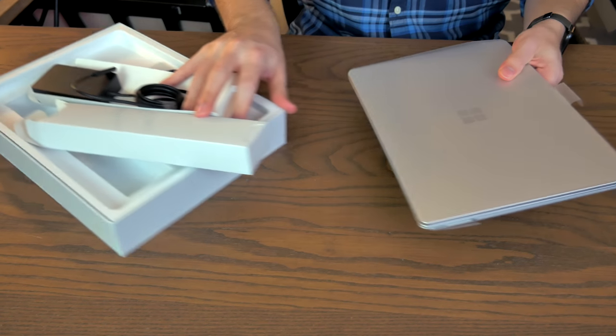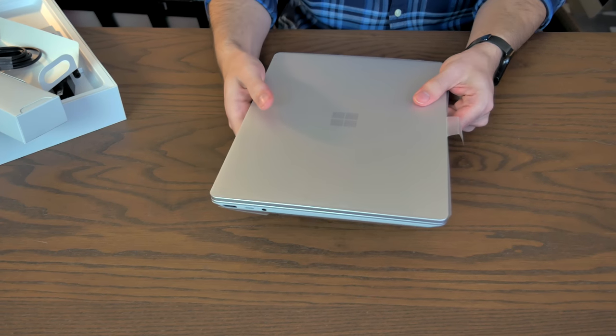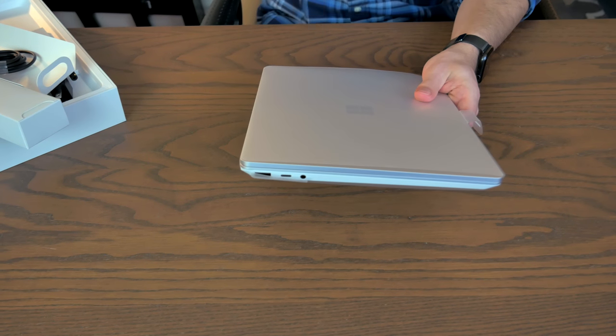But if we actually look around the computer, I do see a USB-C port, so hopefully that will support charging. I would imagine it would. So we'll set this off to the side and examine the body of the laptop itself. Now, it's a very small device, but it's not particularly thin.